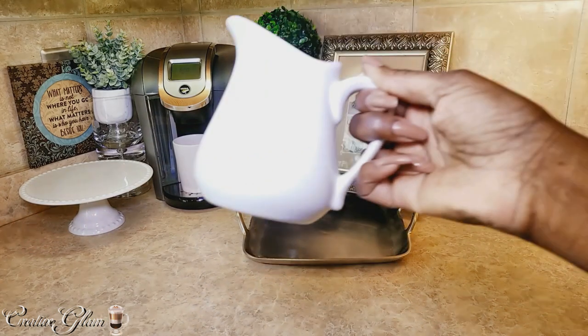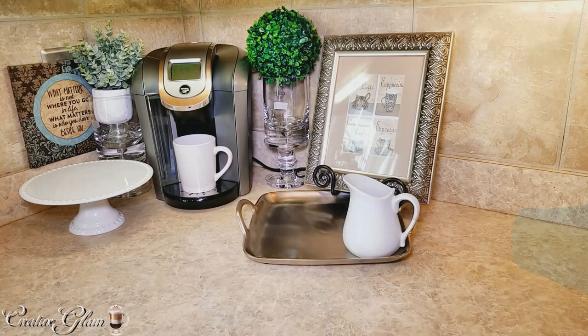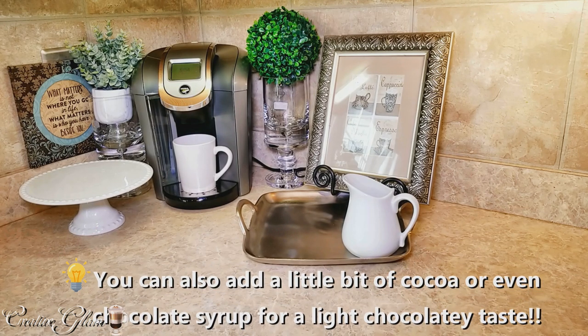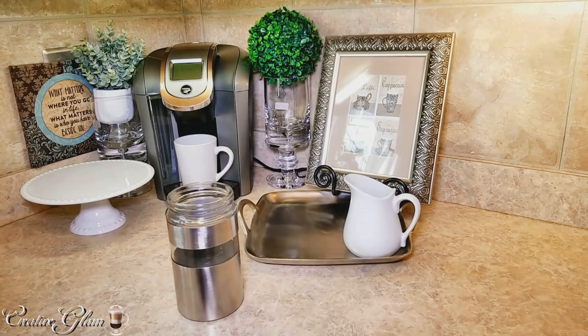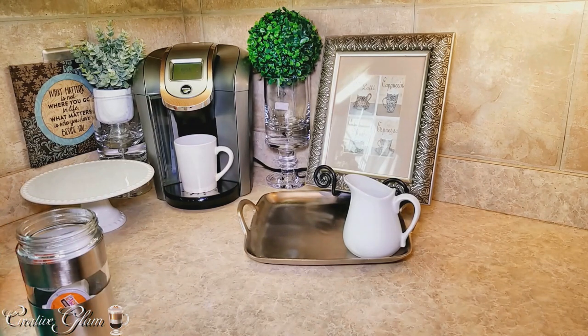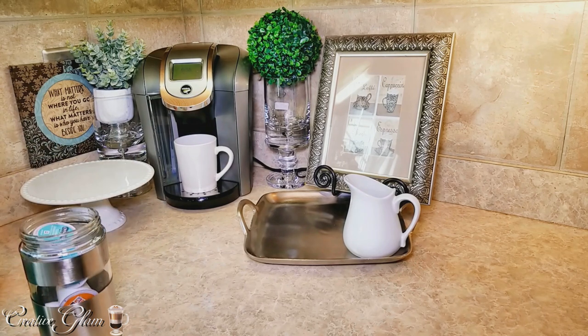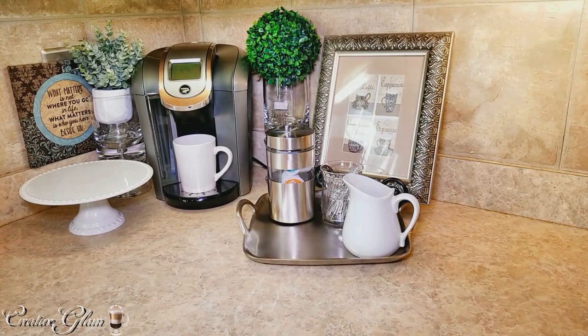I don't remember how much I paid for it. I got this from Ross and I paid a dollar for this — I thought it was so cute. I'm going to use that for heavy cream. Sometimes I make my own whipped cream: I take heavy cream, put it in the bullet with a little bit of sugar, and whip it up. This is a container I got from TJ Maxx — I put K-Cups in there. Cinnabon, which is also a favorite flavor of ours. Some stirrers — I got the little glass and the stirrers from the Dollar Tree.